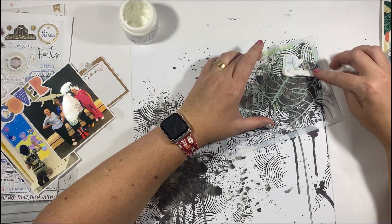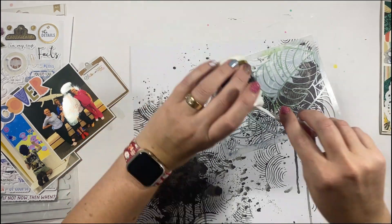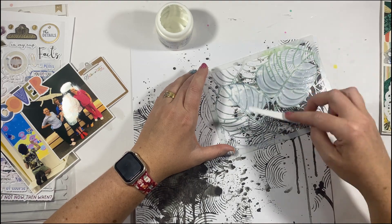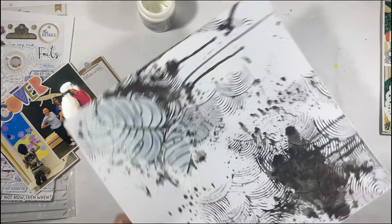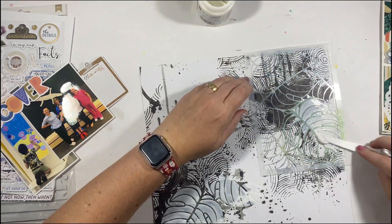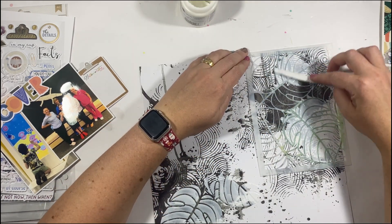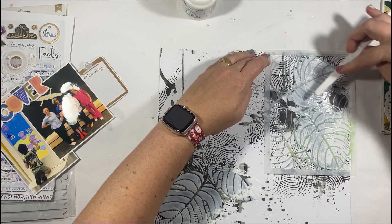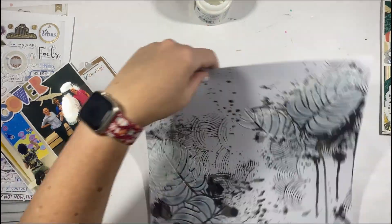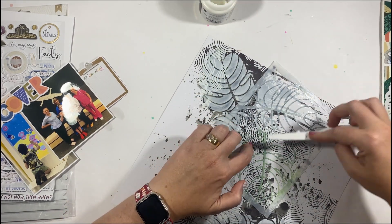Here's where I'm going to pull out the Decofoil paste. I use the Duo paste, which is actually able to be used either hot or without heat. My preference is to use it without heat, so I'm going to spread a fairly thick layer of the paste through a Vicki Booten stencil and let that dry naturally. All I'm essentially going to do is press the foil into the paste once it's laid down.